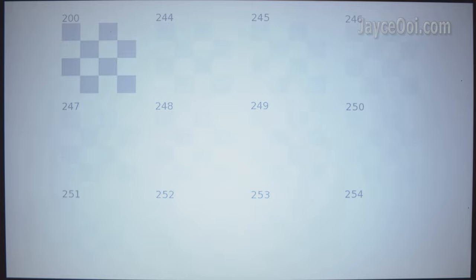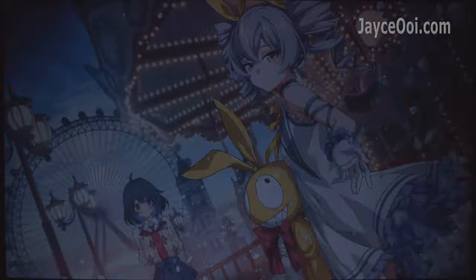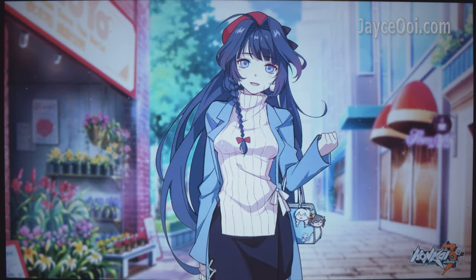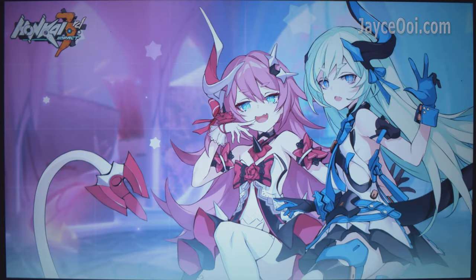Just like other budget projectors, you need to calibrate the V70 in order to get the best image result. Be sure to check out my values in the settings section. In short, it has outstanding colours, contrast and brightness for a 45% anti-AC LCD panel. Nice and smooth image quality thanks to the anti-aliasing filter.